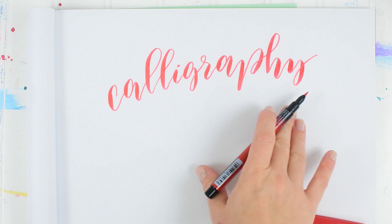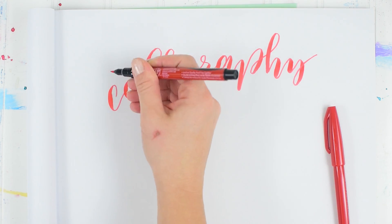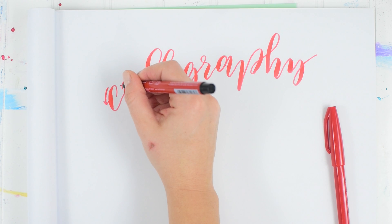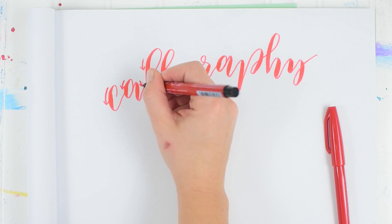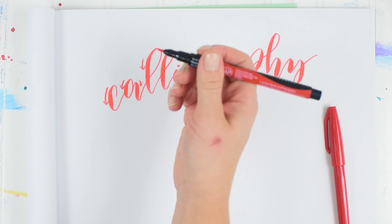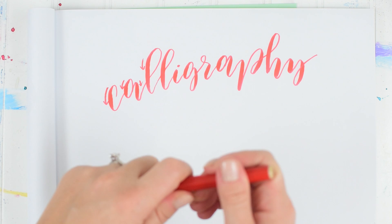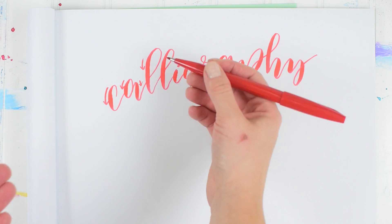The way to do proper calligraphy is to press down harder on every downstroke. For instance, this one is a downstroke, and this one, and this one — every time your hand goes down you press harder on your brush tip to get a thicker stroke. But the problem with pens that don't have a flexible tip is that no matter how hard you press, you won't get that thicker line.